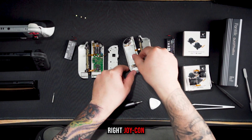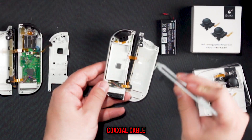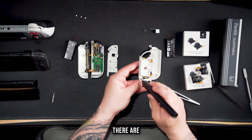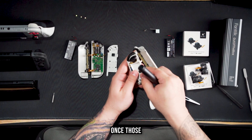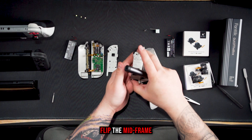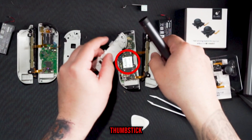Moving on to the right Joy-Con, you will need to remove and unplug an antenna which is housed alongside the battery, as well as the coaxial cable. And just like the left side, there are three Phillips head screws. Once those screws are out, gently flip the mid-frame out of the Joy-Con base, and now you will have exposed the thumbstick housing.